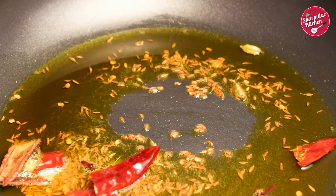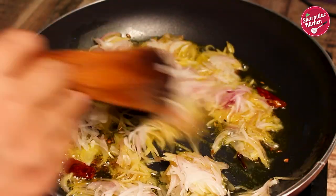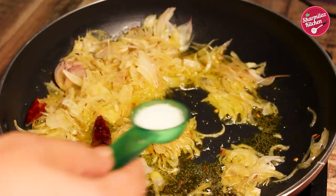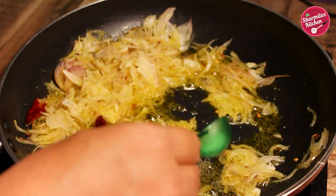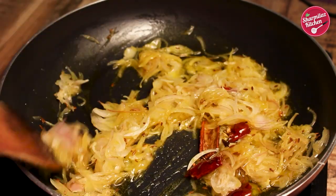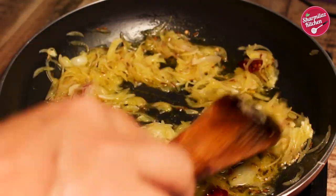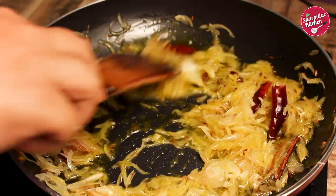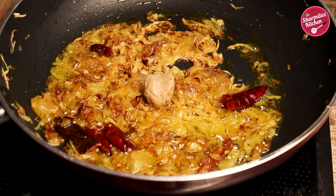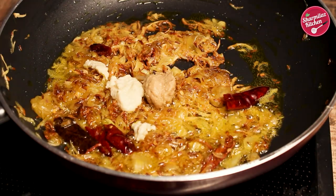Then add sliced onion and sauté it. When the onion is slightly caramelized, add in salt and sugar. The reason behind adding sugar is it adds a beautiful color due to caramelization and also balances the taste. Cook for 5 minutes until the onion caramelizes and becomes golden brown. Then add in ginger garlic paste and onion paste.